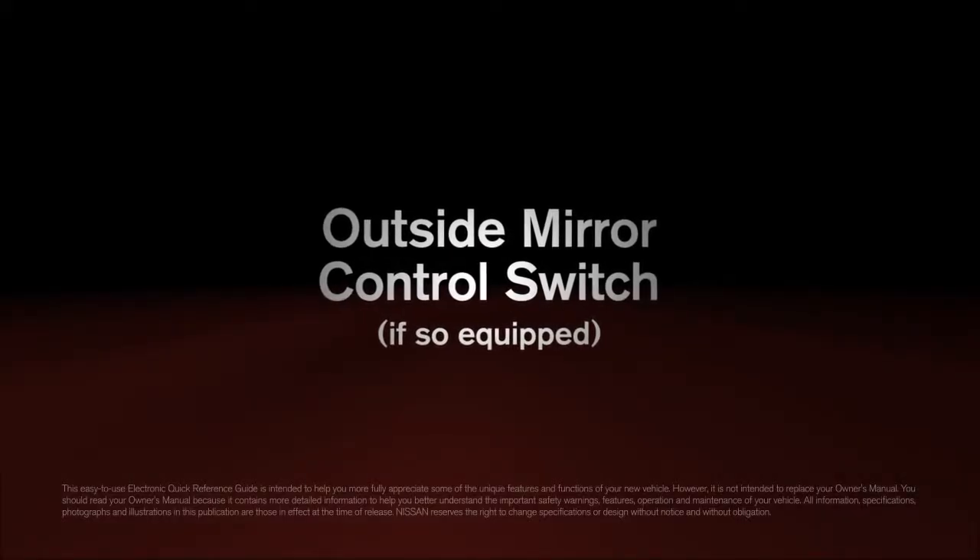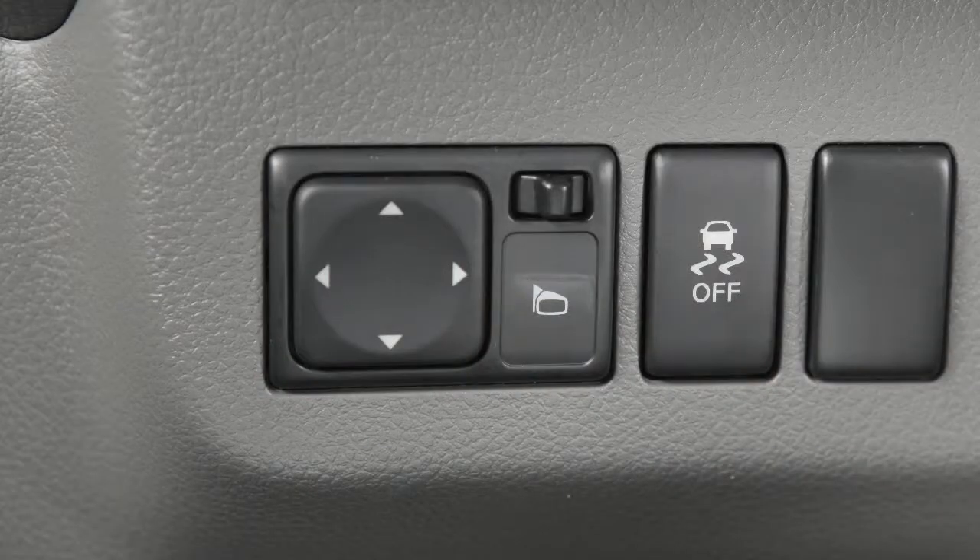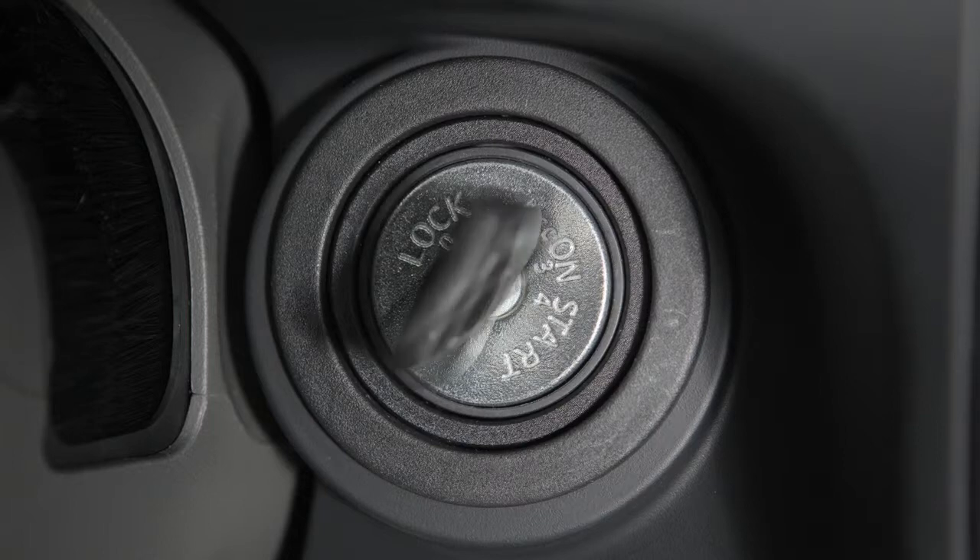Outside Mirror Control Switch, if so equipped. The outside mirror controls will only operate when the ignition is in the ACC or ON position.